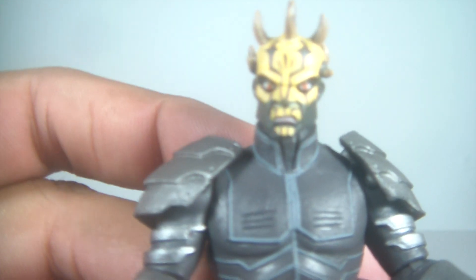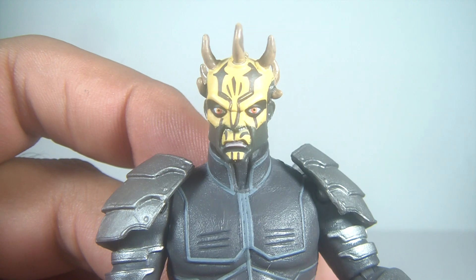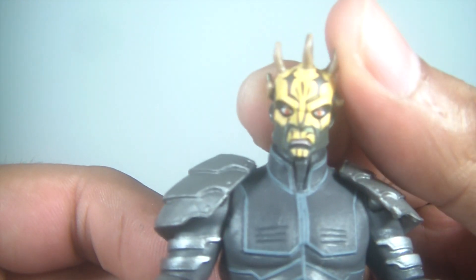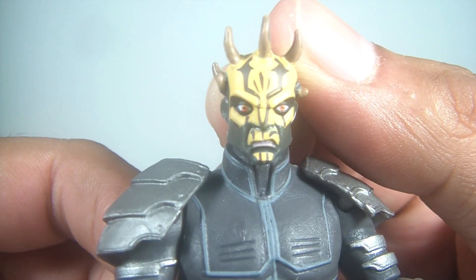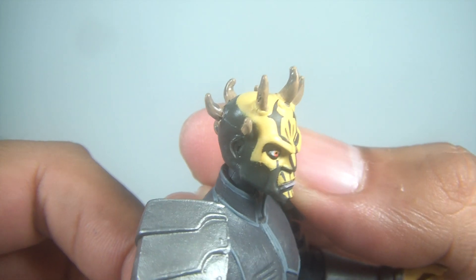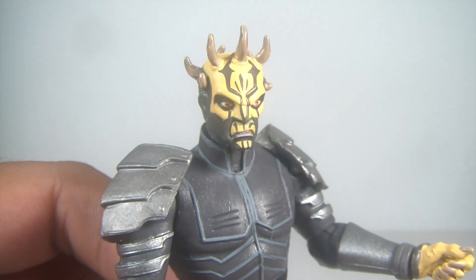Let's take a closer look at his head sculpt — fantastic head sculpt, much better than the shirtless one. Just very clean and crisp. You've got the red eyes right there in the middle, the sneer, and those horns look fantastic. Very, very nice.